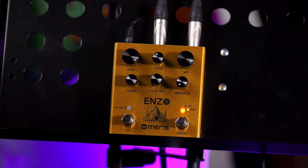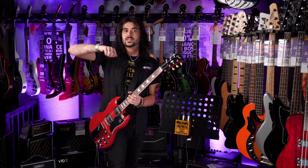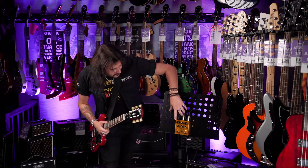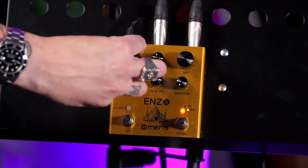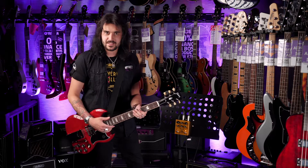In the middle is the filter control, which is pretty much a cut-off for the filter — a cut-off for the synth sound. Over here is the pitch control. I had it on an octave up, I believe. It pretty much just controls the pitch of your synth sound.